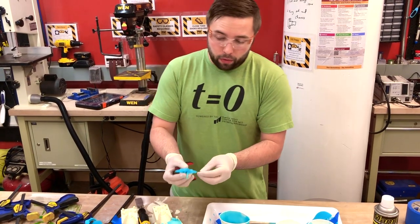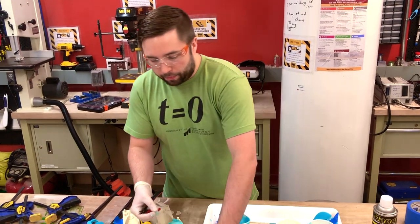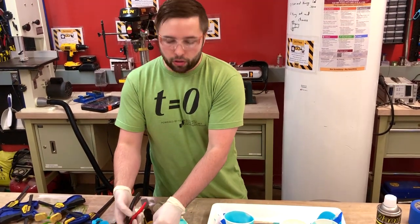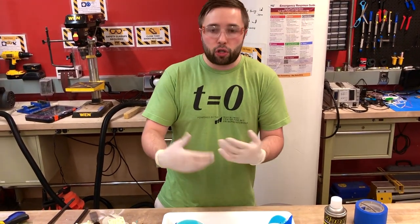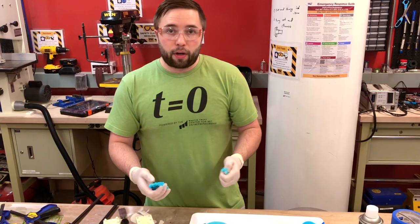One benefit of doing 3D printed molds is that you can use these over and over again, so you can make hundreds of parts with your 3D printed mold, and you can continuously change and update that mold. Thanks for watching.